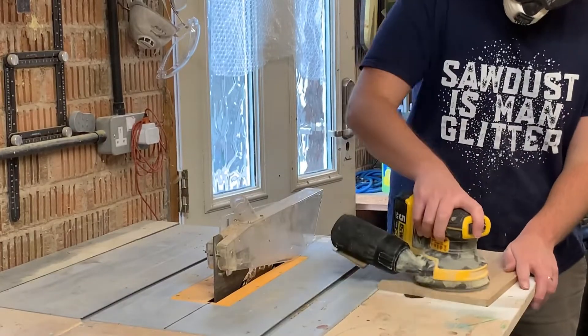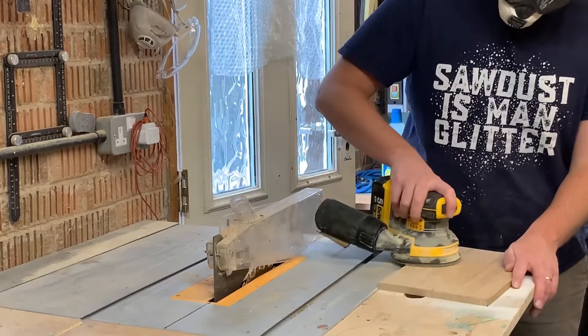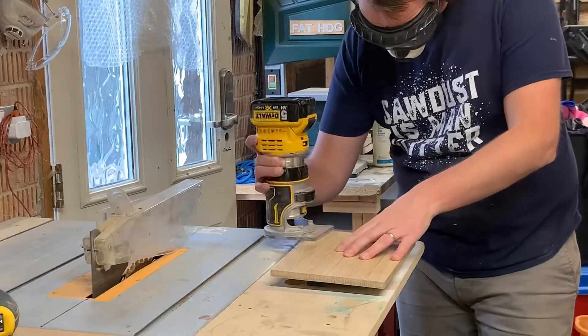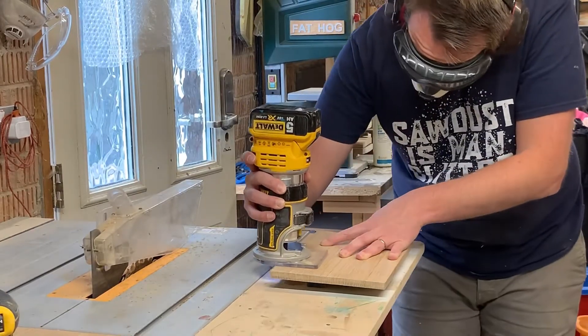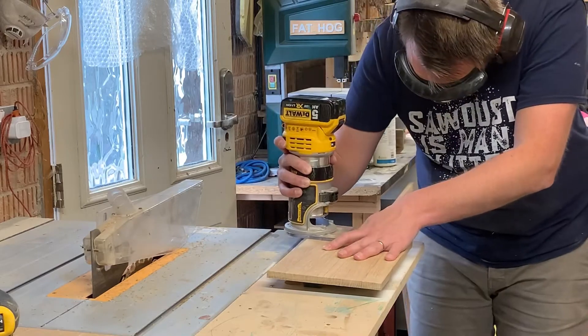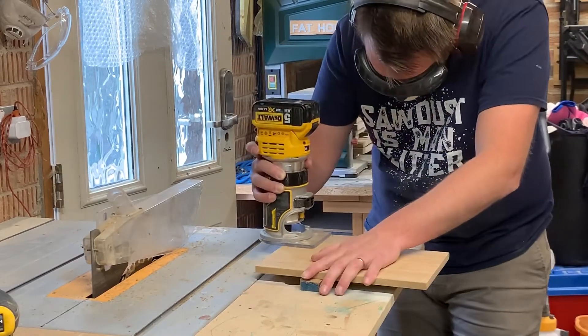For the sanding I did 120 grit moving on to 140 grit, popping with water in between. I then put a chamfer on every edge, both sides, just to make it have a nice even finish.